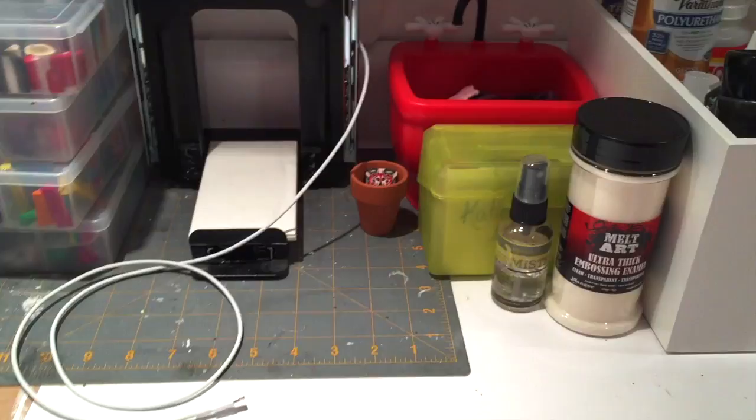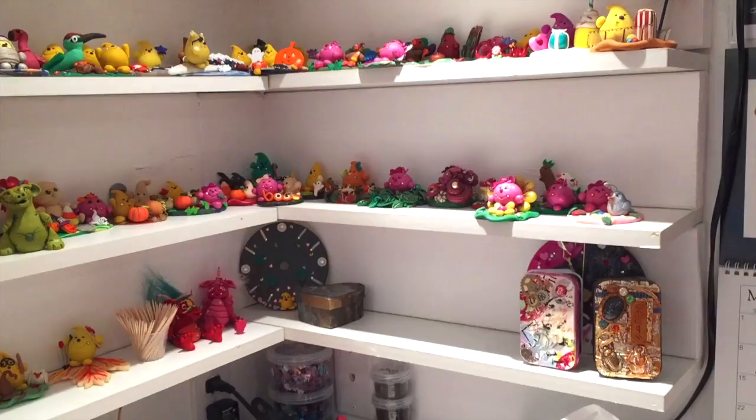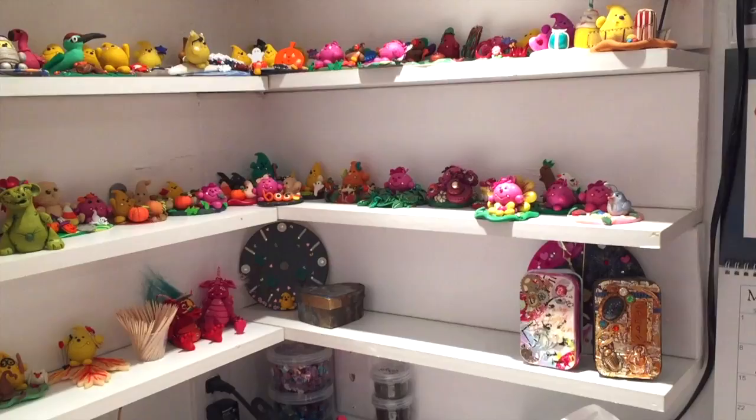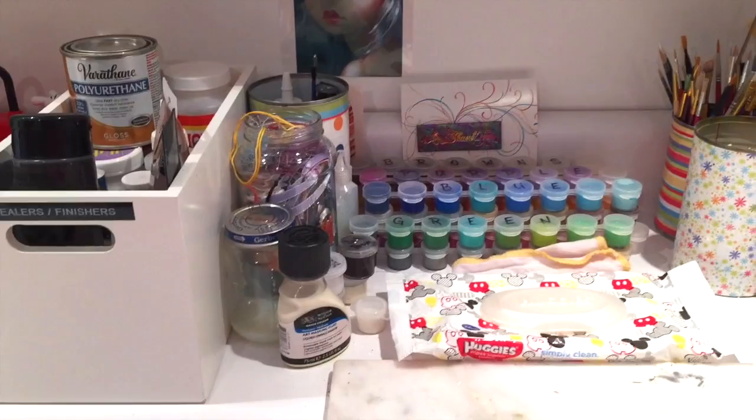Here are some of my creations — dragons and works of art. Some of these you may recognize; they've been published recently in magazines. And here's my recent obsession and love: my face vase, which holds all my faces. This here is my painting station — I paint at a separate place and seal things at a separate place from where I actually work on polymer, to help keep things separated.